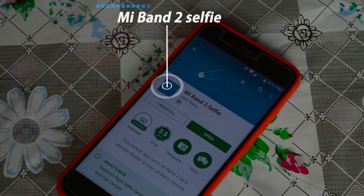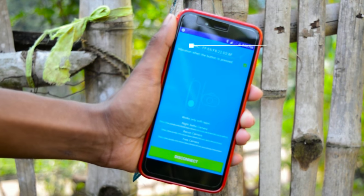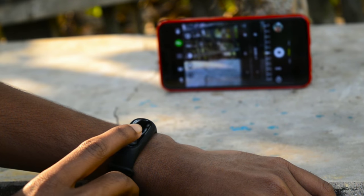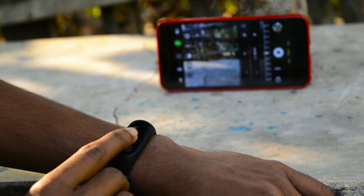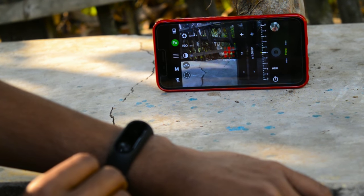The last trick is how you can use your Mi Band as a camera shutter button using the Mi Band 2 Selfie app. After downloading the app, paste your MAC address using the same method as the previous trick and connect your band. Note that this app does not support your stock camera — it only supports particular camera apps, like in this case I'm using Back On Camera.